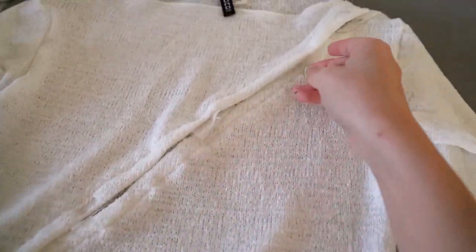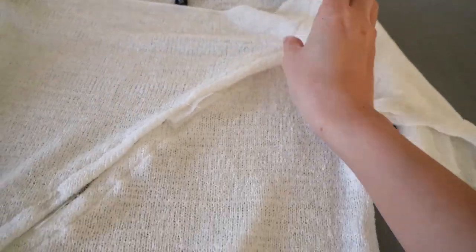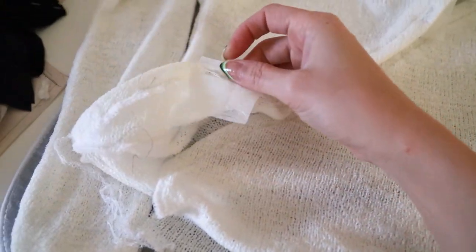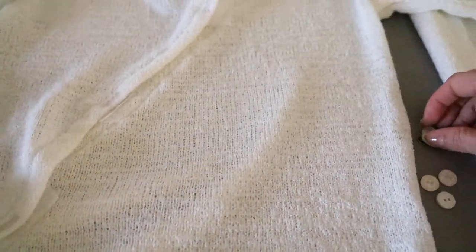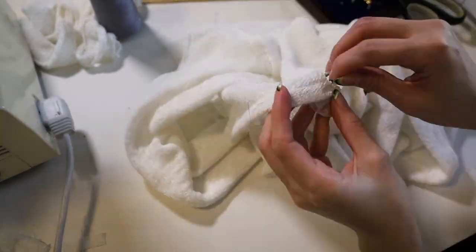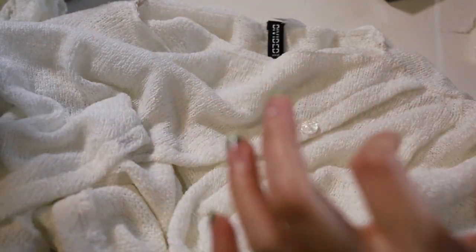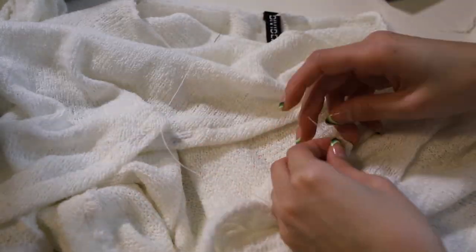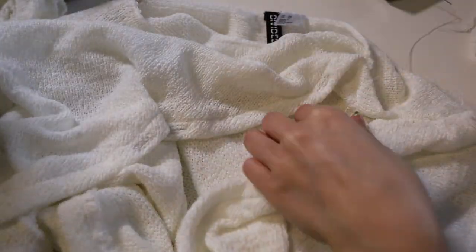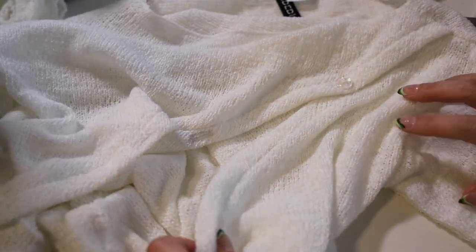All four buttonholes are done. I used stabilizer in the back, which I think will help a lot since this is a stretchy material. I'm gonna trim off the back and open these up and start sewing on our beautiful buttons. Next I'm just gonna take needle and thread and hand stitch the buttons. I always like to test my buttons — and there we go! How cute is that? Oh my god, I love these buttons. They're so pretty.